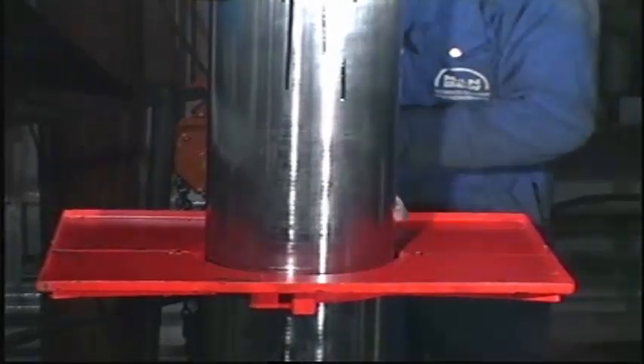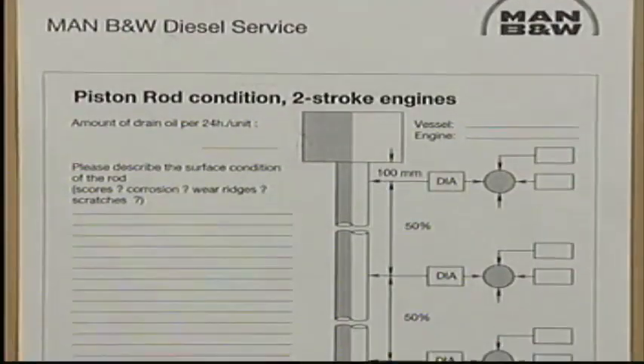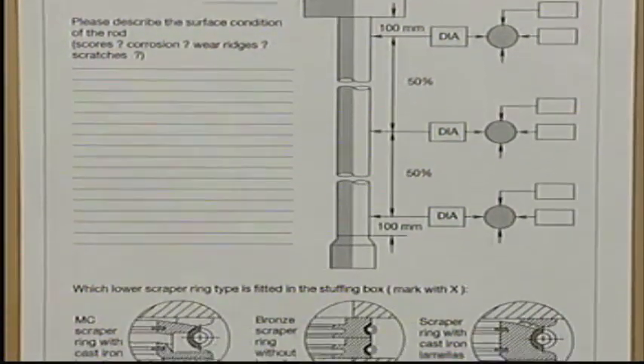Check the surface condition and the diameter of the piston rod. Record the results, for example on the inspection report, which is available from MAN B&W Diesel.